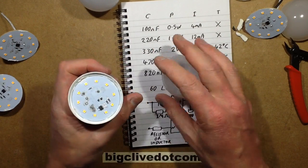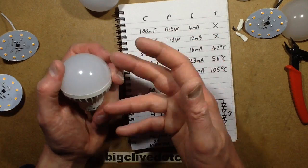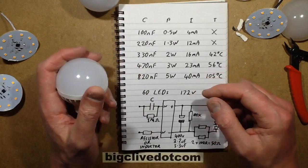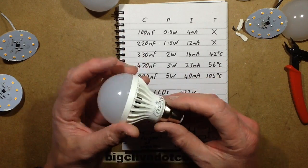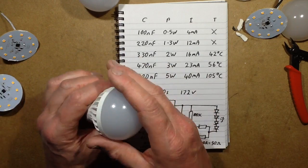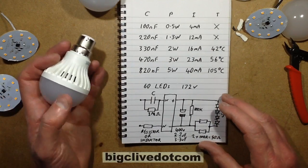Without that resistor, there's nothing to clamp down any leakage. A few people have mentioned that with new LED lamps, you turn all the lights off and it still glows dimly — because the capacitive coupling between switch wires is enough to make these glow just a tiny bit, which wouldn't have shown up with old tungsten lamps. That resistor normally helps attenuate that effect and make sure it goes out quickly, but since I desoldered it, that effect is removed.